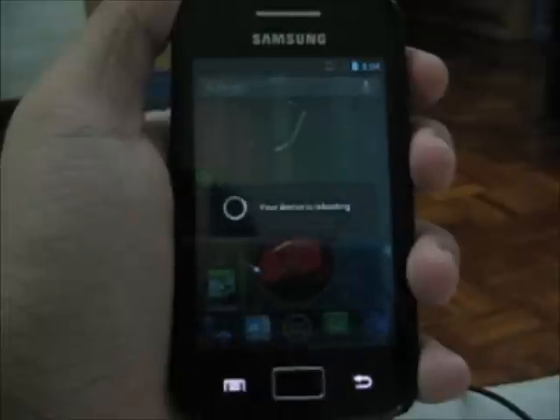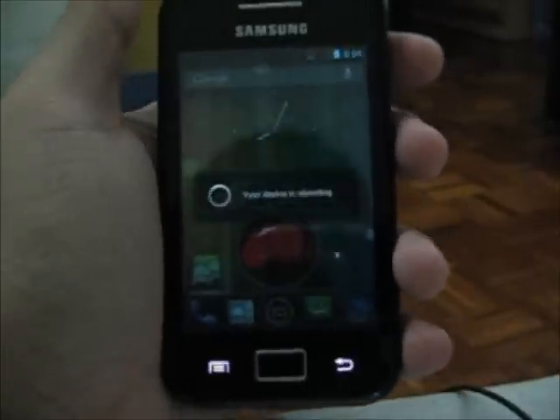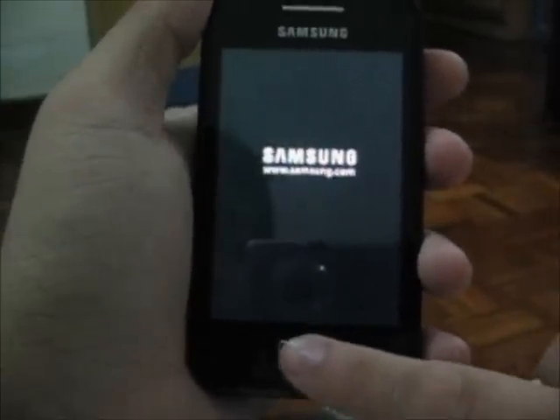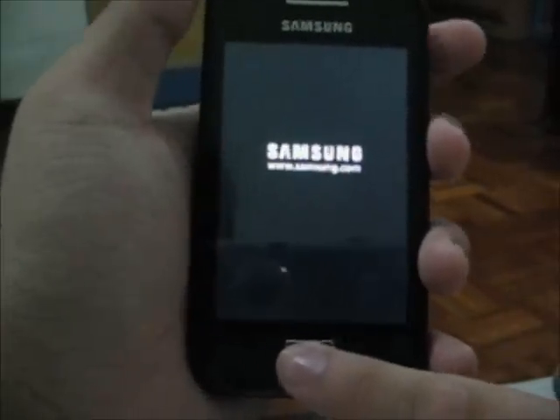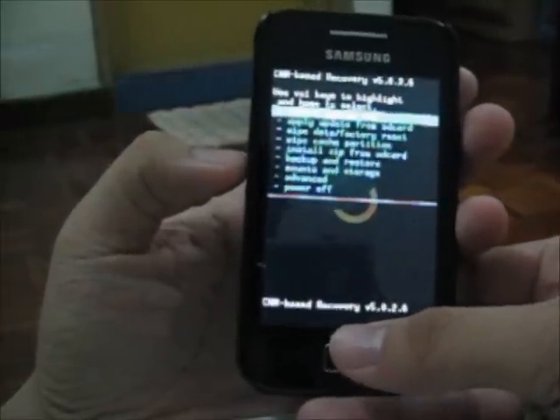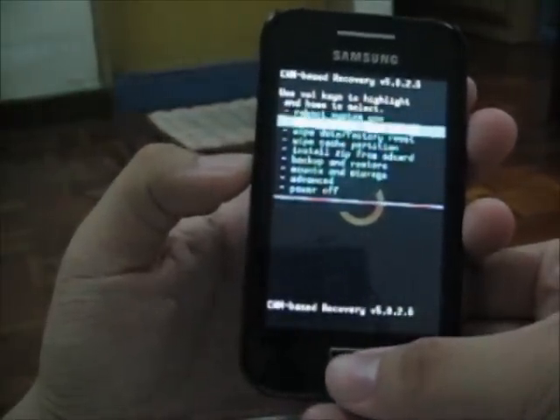For those still on the stock ROM, just power off your device and boot into recovery mode by pressing and holding the Home button and the Power button. This is ClockworkMod 5.0.2.6. You are going to wipe three things.